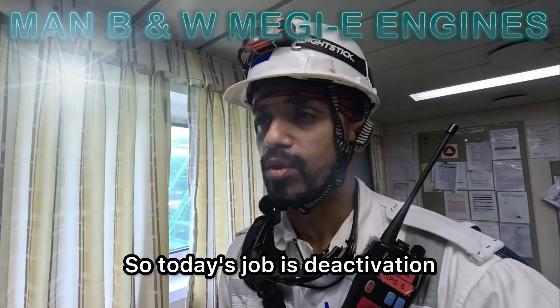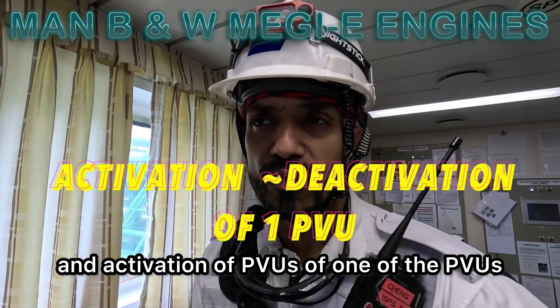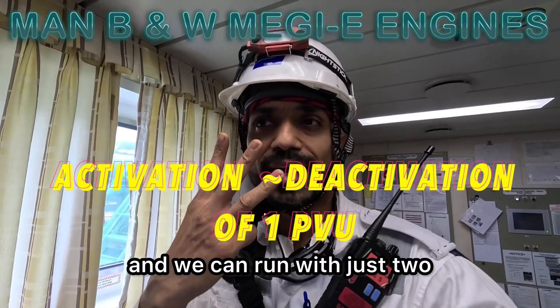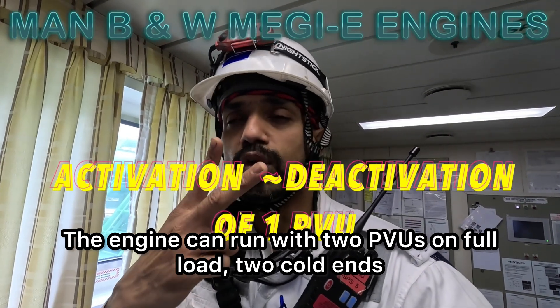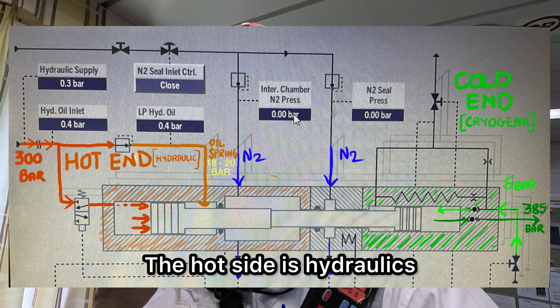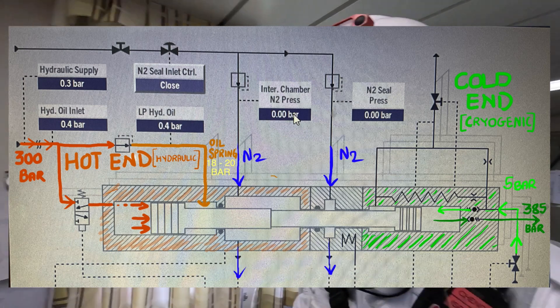Hello and welcome back. Today's job is deactivation and activation of PVUs — one of the PVUs. We have three PVUs on this engine and we can run with just two. The engine can run with two PVUs on full load, two cold ends, two PVUs — hot end and cold end. The hot side is hydraulics, and the cold side is the cryogenic liquid from where we pump at 5 bar to 380 bar.